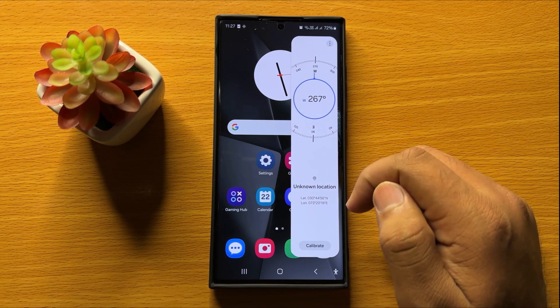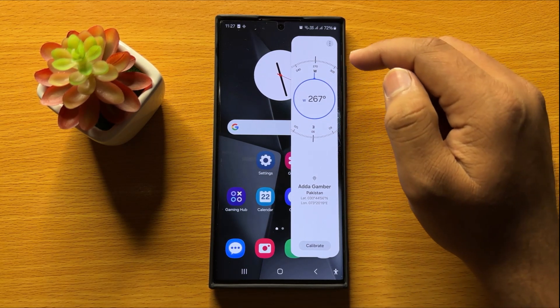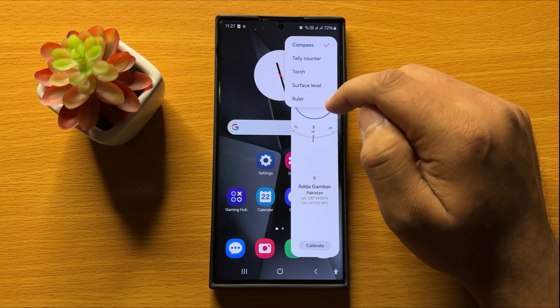This is the Tools Panel. By default it will open the compass, so to open the ruler, click on the three-dot more icon and from here select Ruler.